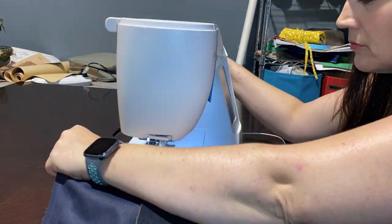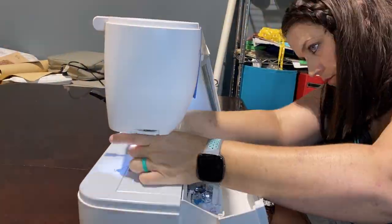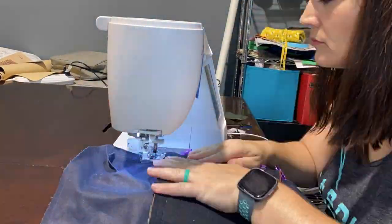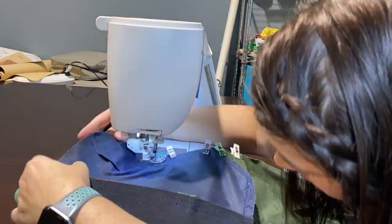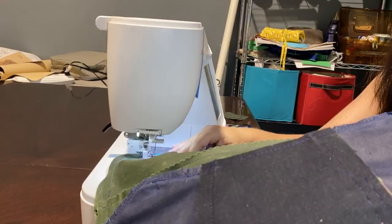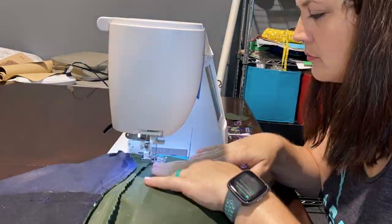We are still in the same spot we were before, trying to get this really thick liner to sew together without breaking a thousand needles. I just broke one more, but we are almost done. I had to call in reinforcements in the form of a Janome Skyline, so that's what I'm working on right now.